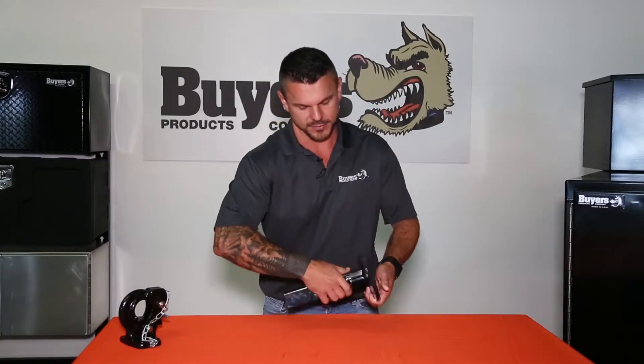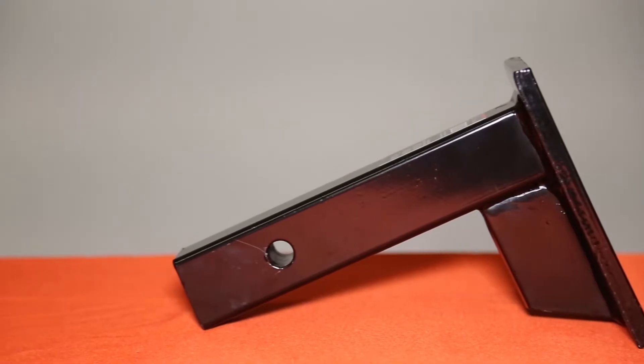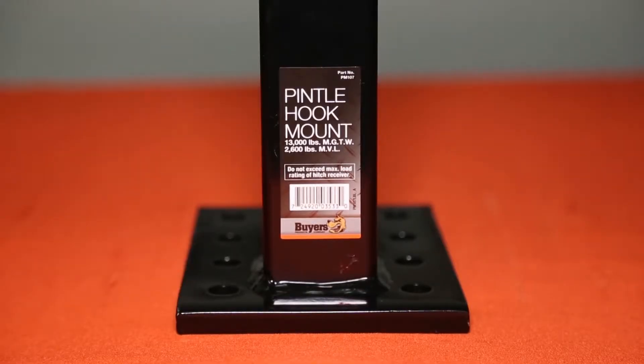This mount can be used in the drop or in the rise position. The durable carbon steel construction has a black powder coat finish for corrosion resistance. This mount features a welded support bracket and a solid shank. This mount can haul a maximum gross trailer weight of 13,000 pounds.